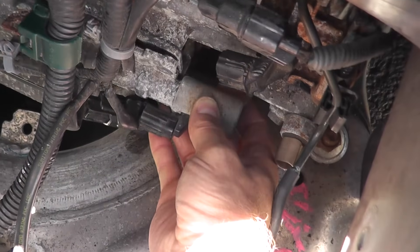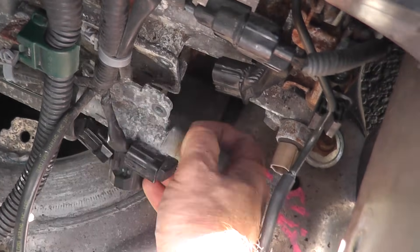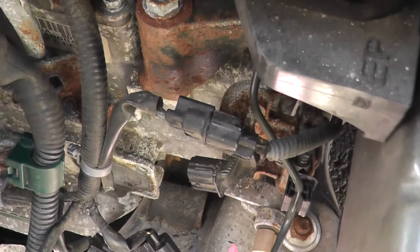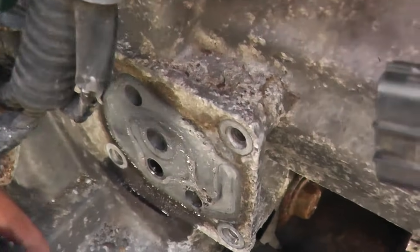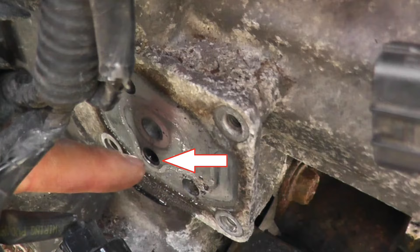Once you remove all the fasteners, this comes right off — slides right off, very easy. Also, very quickly, I want to show you there's a screen in here. We're going to remove that and make sure it's not clogged up.